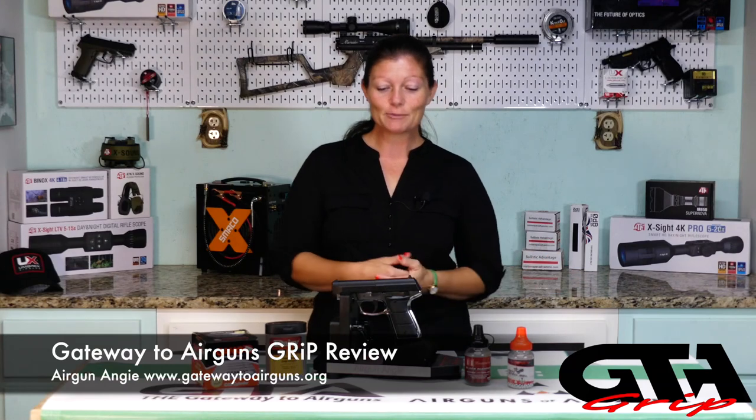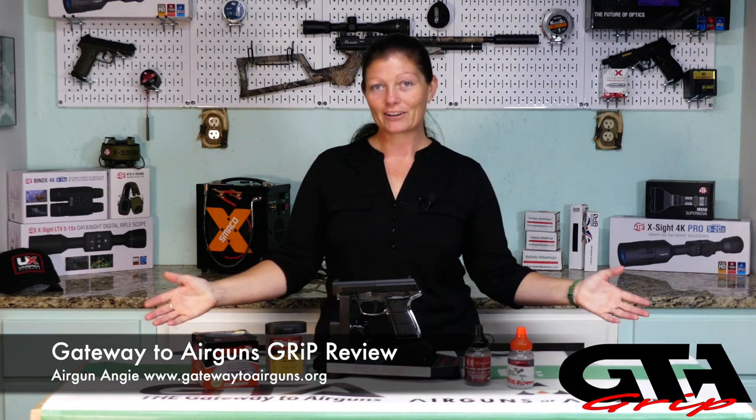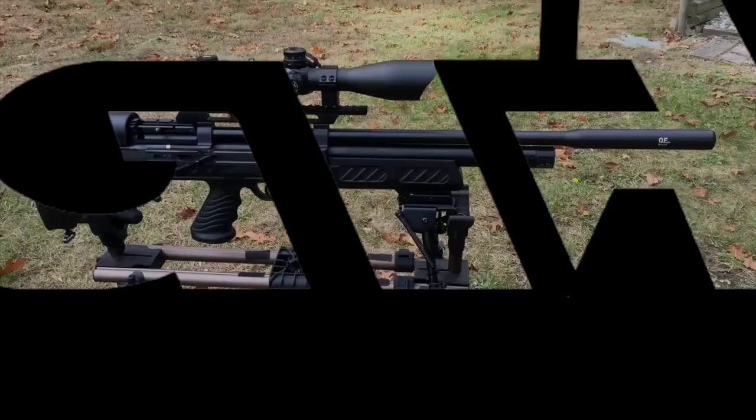I guess that's about it for the Daisy Powerline 5501 CO2 BB pistol. I'm Airgun Andrew with Gateway to Airguns. Thank you all so much for watching. Y'all have a good day — have an awesome one. See ya.